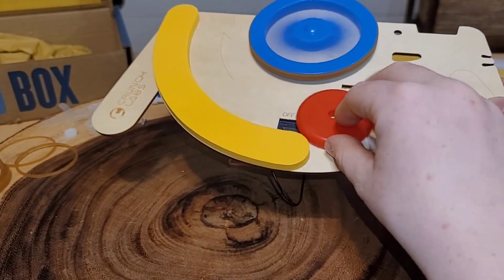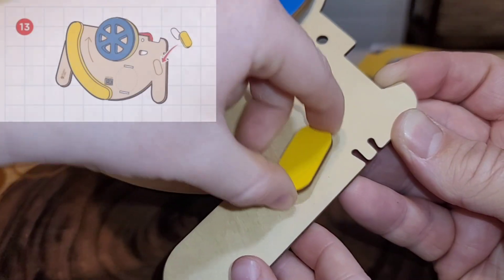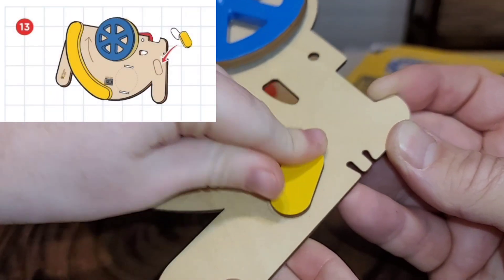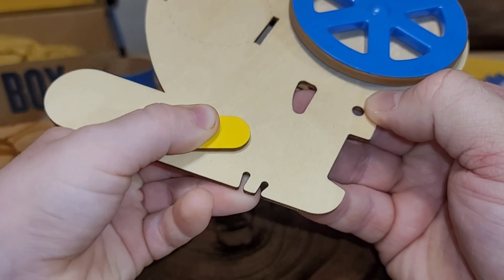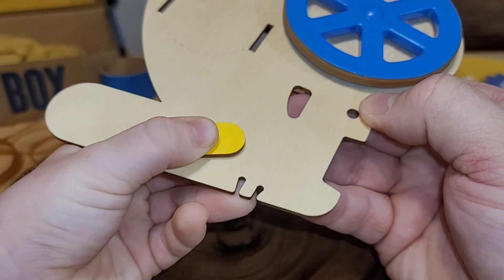Let's put our disc in. Let's place the little yellow wood piece on the disc launcher. Pro tip: I like to hold it for 30 seconds so it sticks.